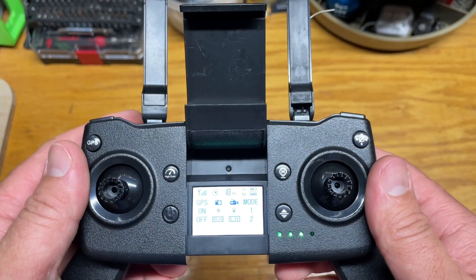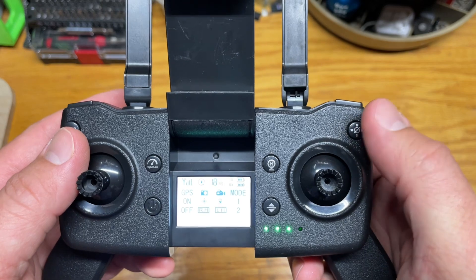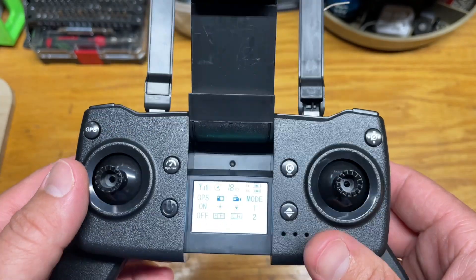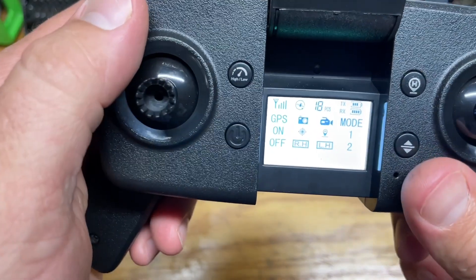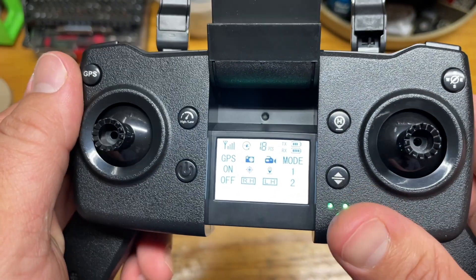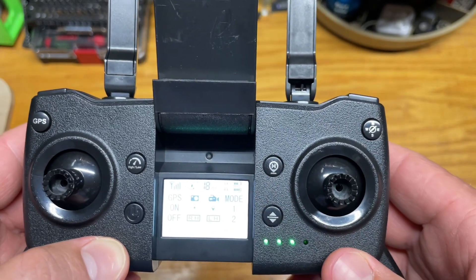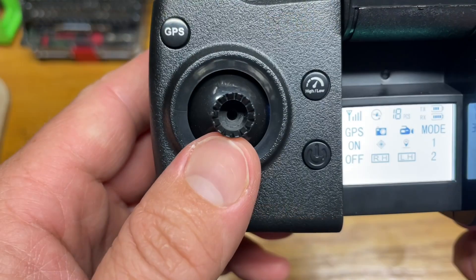To give you a quick crash course on this remote: this inward motion will activate the propellers and get them spinning. The button on the top right is your GPS configuration. Directly on the other side, the top left button labeled GPS only turns it on or off — so if you're flying indoors you'd turn GPS off, and outdoors you'd want GPS configuration turned on. This little button is tried and true — it's your easy takeoff and easy landing button.